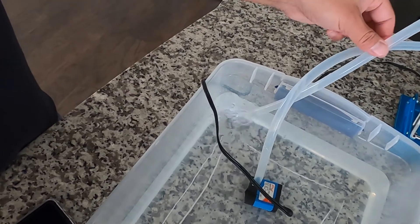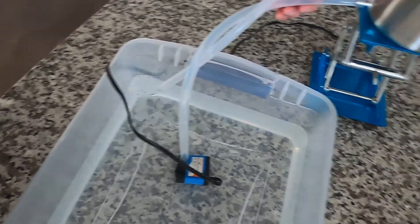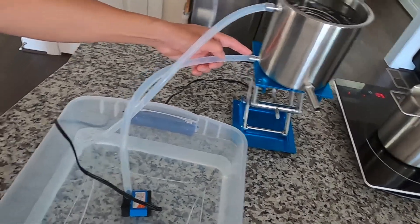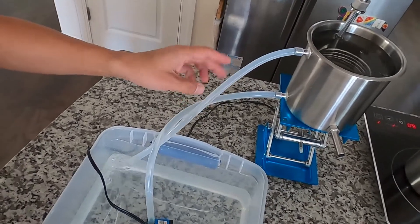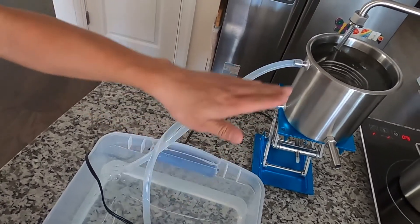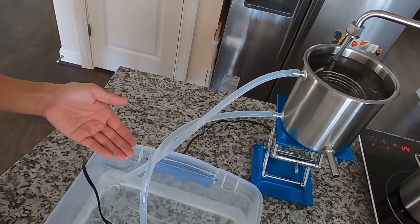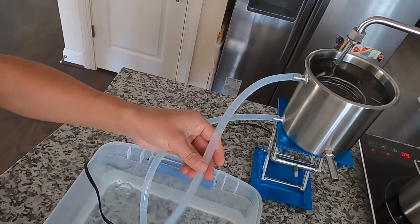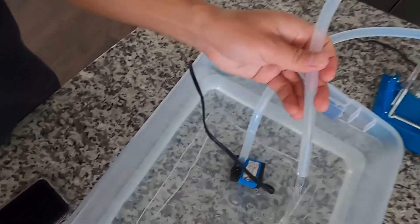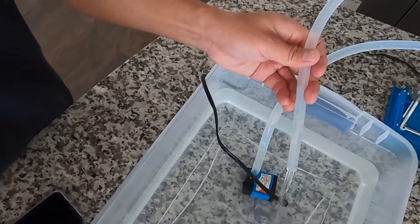When you set up the circulation, you have the water go in at the bottom and then go up from the top. Also make sure you have a little elevation difference — this end is higher than the water reservoir. Before you start the circulation, make sure the backflow tubing is out of the tank.